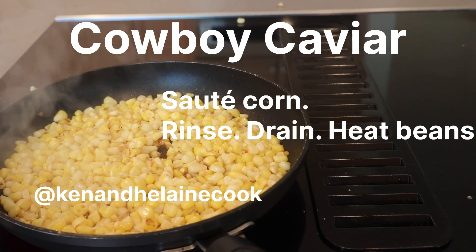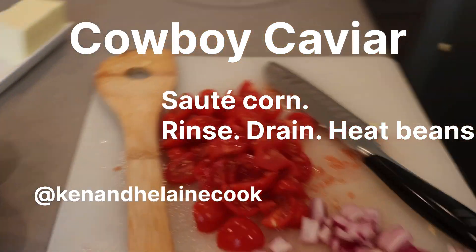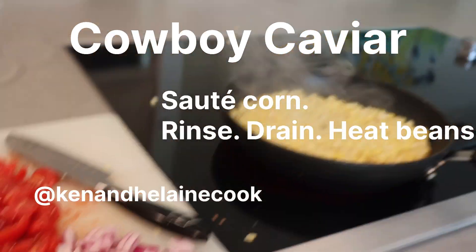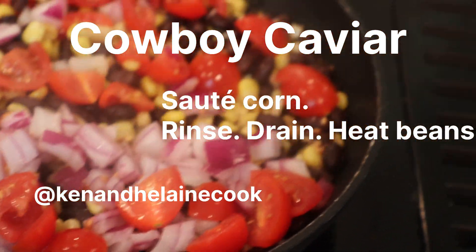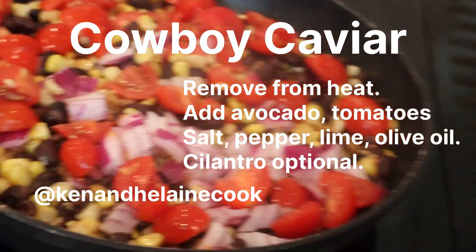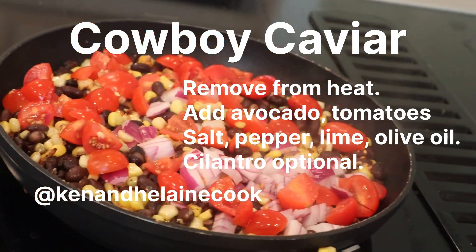The rest of this is going to be dressed like a salad with the lime and some oil, a little bit of salt and pepper, and I'm going to set it aside and serve it at room temperature. Here's the corn, onion, and tomato mixture just warmed over. I'm going to be putting it into a bowl and then slicing in some avocado, squeezing on some lime, salt, pepper, and a little bit of oil.